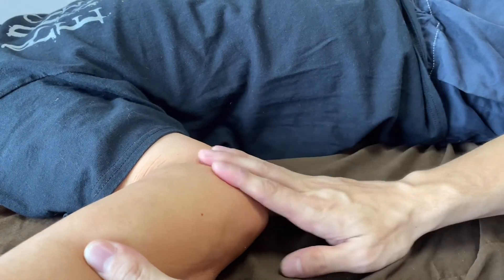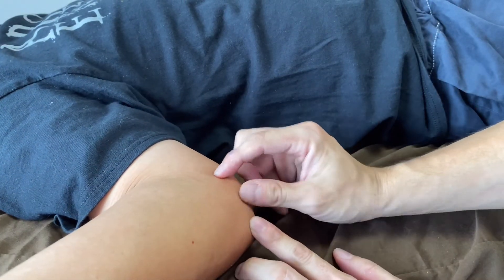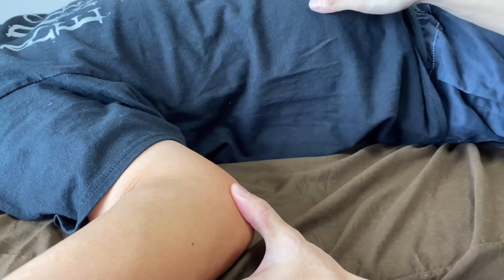Now I'm going to work on the ligament of the elbow right here. This is a very gentle ligament technique.